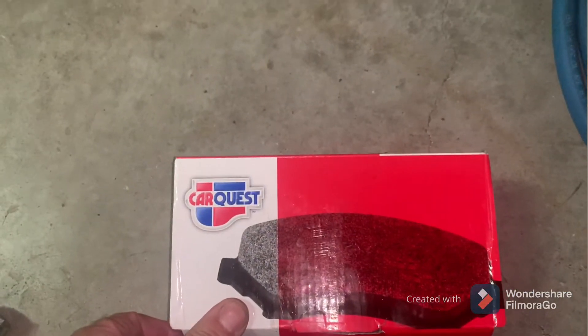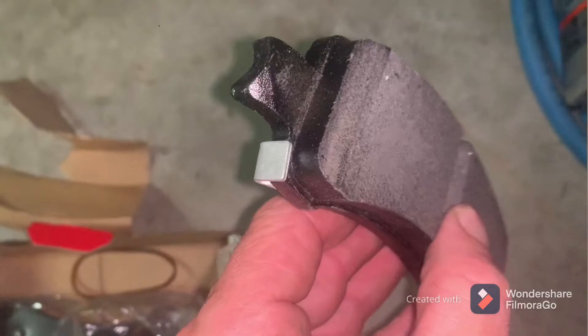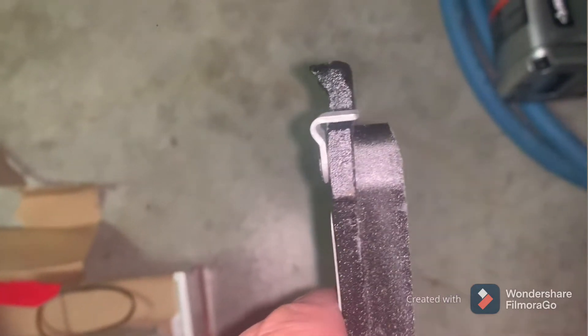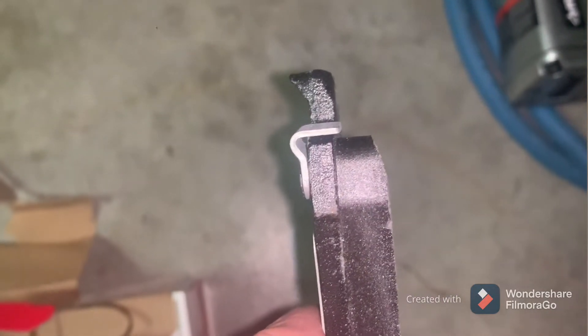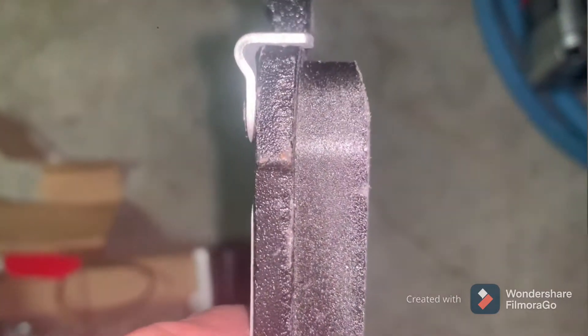We're going to be using CarQuest pads today — looks like we got some semi-metallic pads, direct replacements. And there's the little warning sensor. When the pad wears down enough, that little sensor will start to scrape against the rotor, and that's where you'll hear the squealing from the brakes — it's telling you it's time to replace the pads before it gets to metal-to-metal contact.